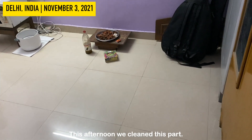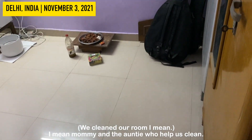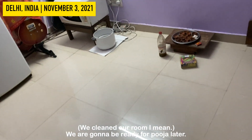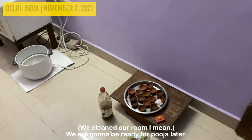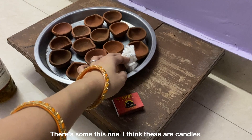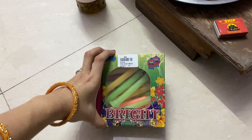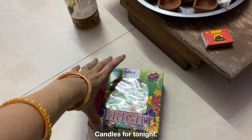This afternoon we cleaned this part — mommy and auntie cleaned here — and we are going to be ready for puja later. Here it is, there's some of this, and I think these are candles — candles for tonight.